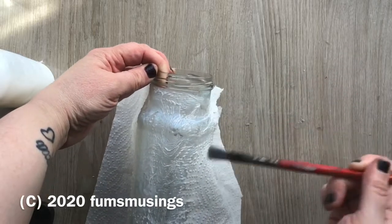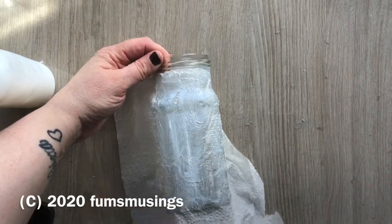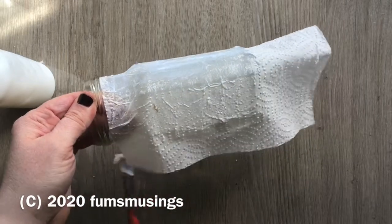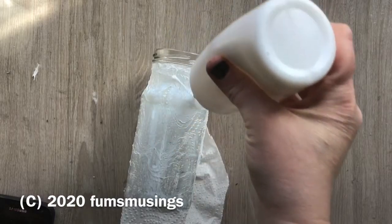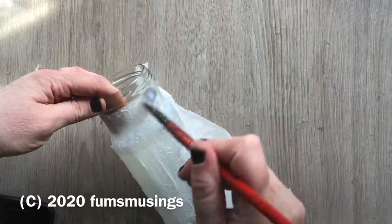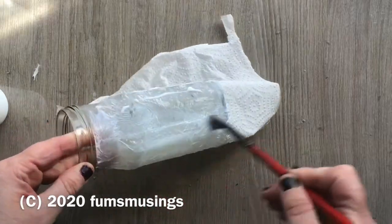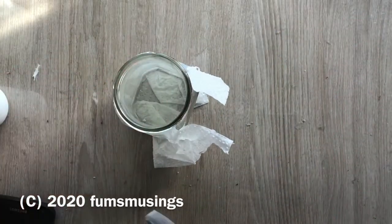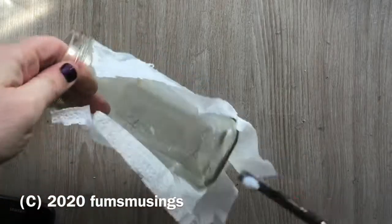All I'm doing is sticking it down a bit at a time and then wrapping the paper towel around, like so. As you can see, a lot of the pattern of the kitchen roll disappears, so it doesn't matter if it is particularly patterned. Then make sure you add another layer of PVA glue over the top because you want to be able to stick the next layer on. It also seals that first layer nicely, makes it easier to paint later on, stops anything peeling off, and stops the paper towel just absorbing every last drop of moisture.